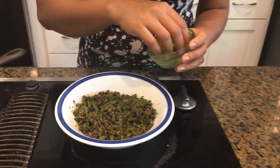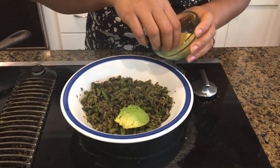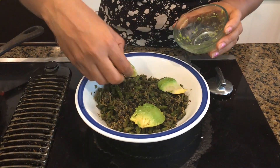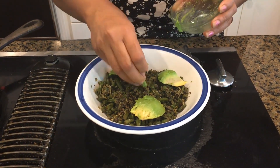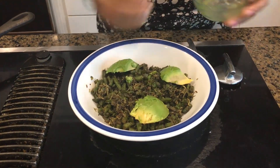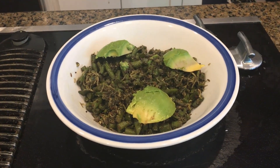My curry is ready! I'm going to dress it up very nicely with avocados. The avocados are completely optional, but they are very healthy — they're high in omega-9, so it's a good idea to add them. Our long beans curry is ready and it is very delicious. I can't wait to taste it myself! If you like this video, please subscribe to my channel.